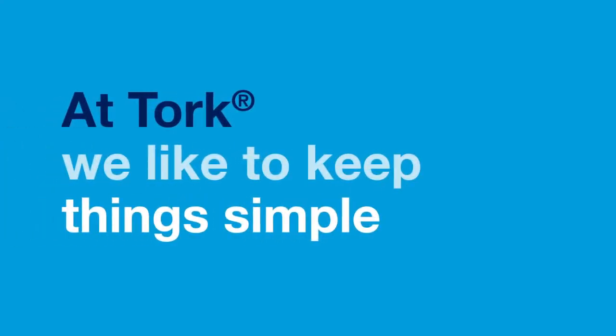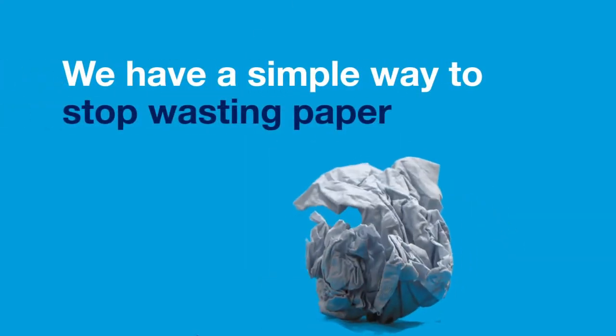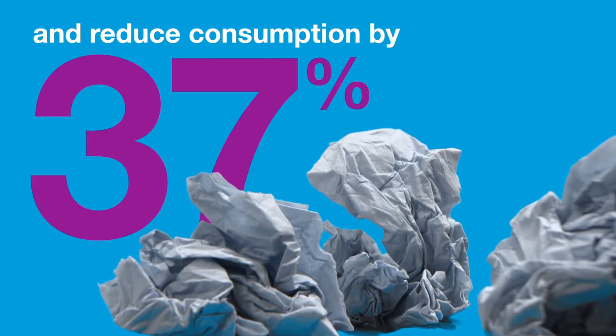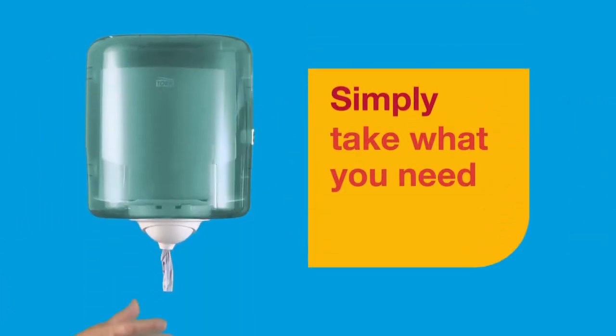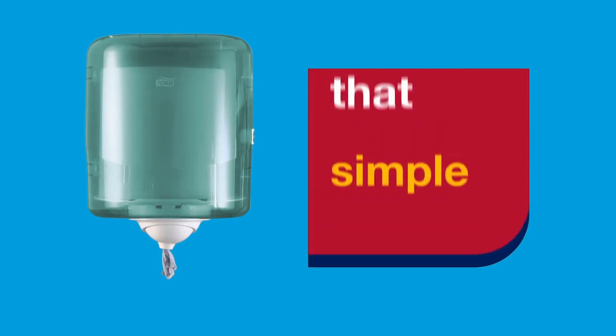At TORQ, we like to keep things simple. We have a simple way to stop wasting paper and reduce consumption by up to 37%. TORQ Reflex Single Sheet Centre Feed Dispenser — simply take what you need, waste less paper, improve hygiene. It's that simple.